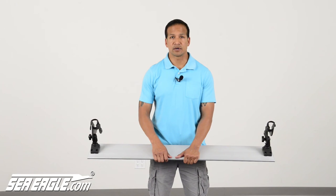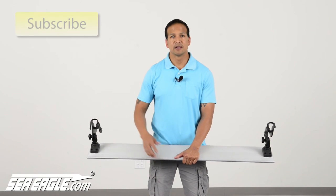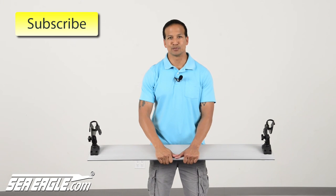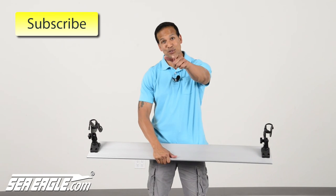If you find this video helpful and would like to see others like it, please subscribe to our YouTube channel. Until next time, I'm Dan from SeaEagle.com and I'll see you out on the water.